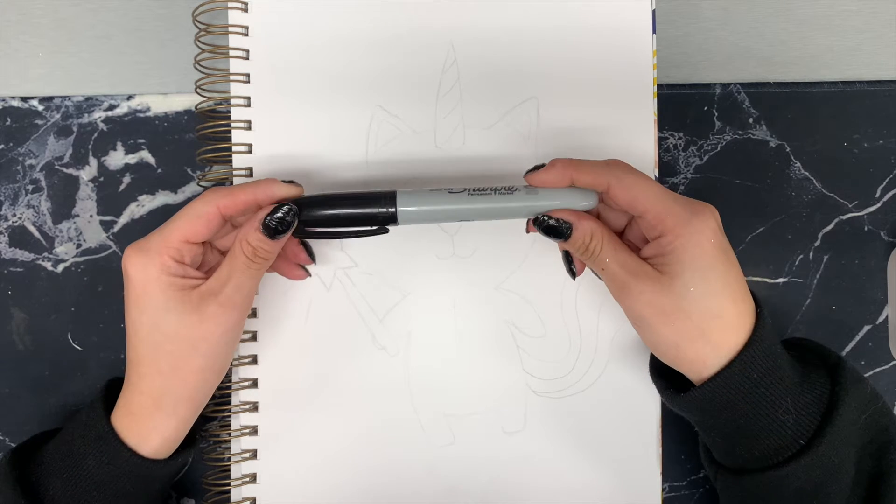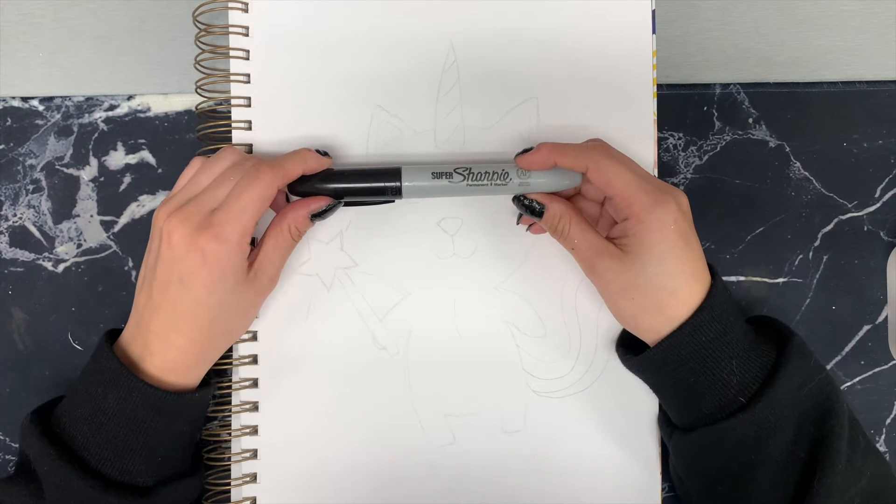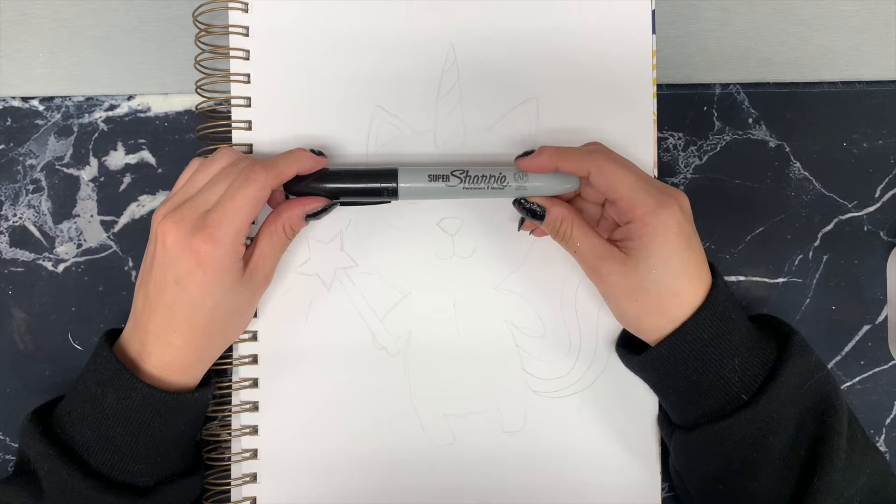We're going to start off with our Sharpie. I do suggest you draw this in pencil first, then go over with your Sharpie and then markers.